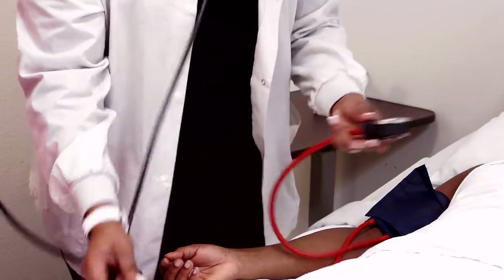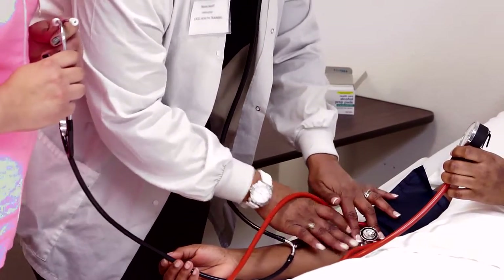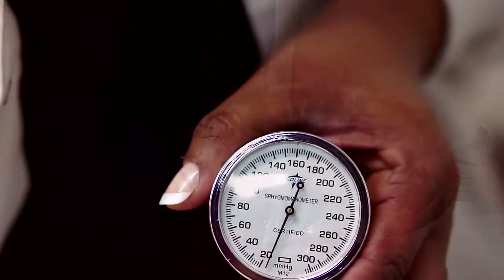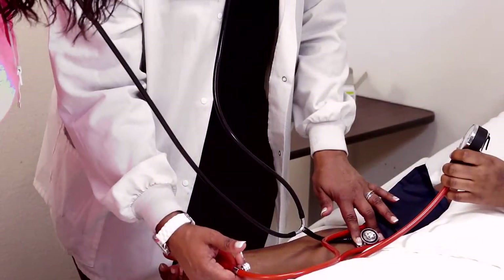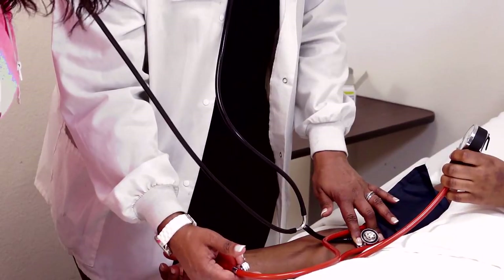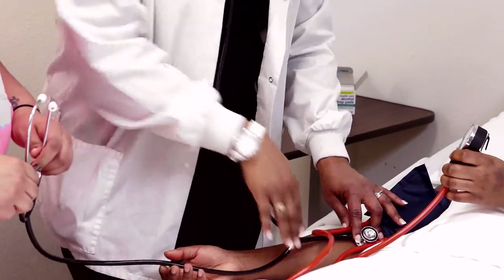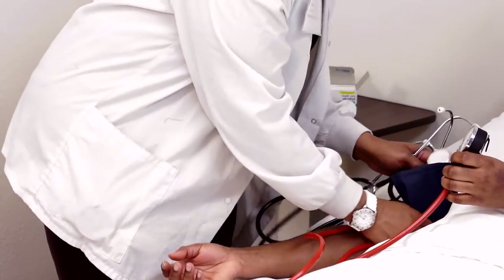I'm going to ask Ms. Kenesha to hold the gauge so the proctor and I can both see it. Control the bulb with your dominant hand. Make sure the patient's hand is open and facing up. I'm going to pump up between 160 and 180, then let the air out slowly. I got 110 over 62 — what did you get? 110 over 62 as well. We can be off by eight total — four on the top and four on the bottom — and we were right on.